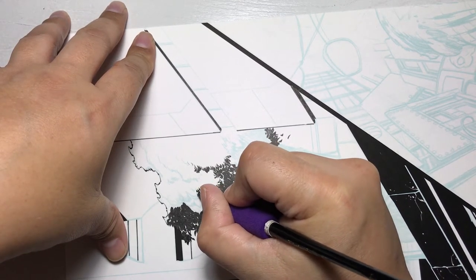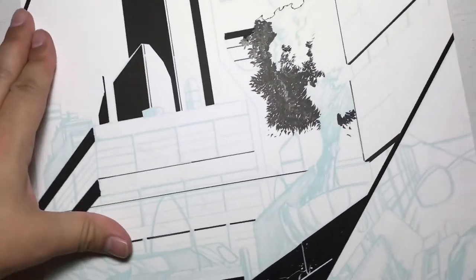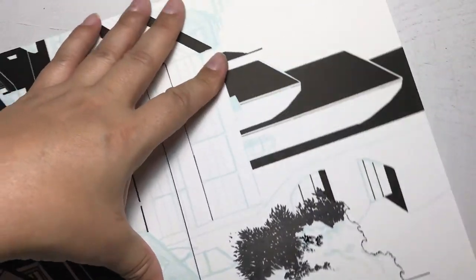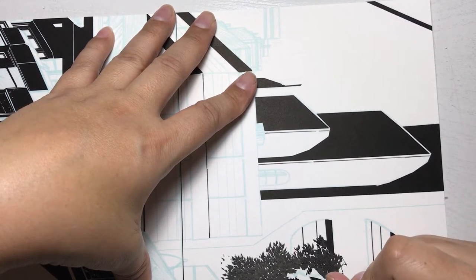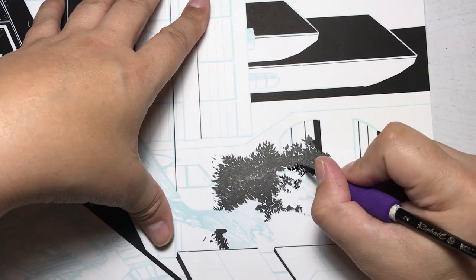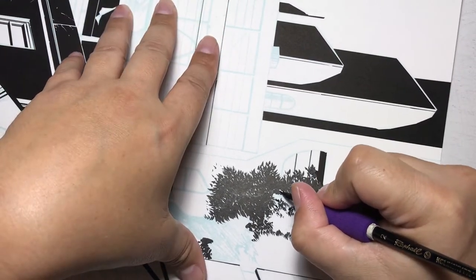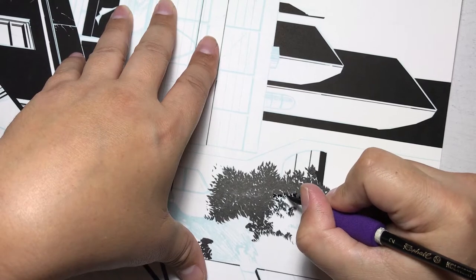Some areas I do thicker lines brought closer together — that's where the tree gets much more dense with leaves and less light. Then as it nears the light, I make the little black lines smaller, since it wouldn't be so much in black near the light. I just kept doing that same motion over and over with my brush. A brush is the best tool — it gives me a nice wide variety of lines.